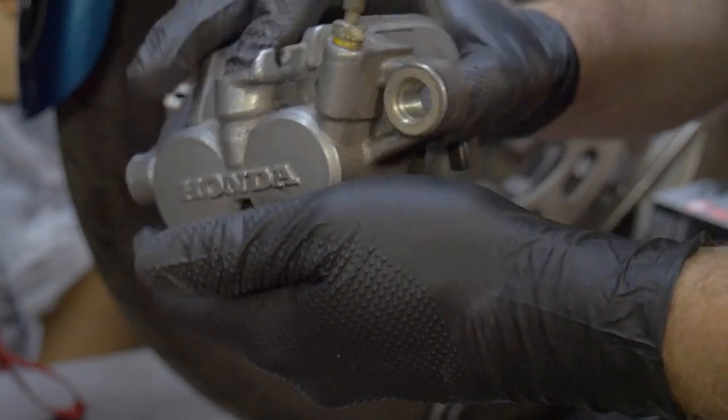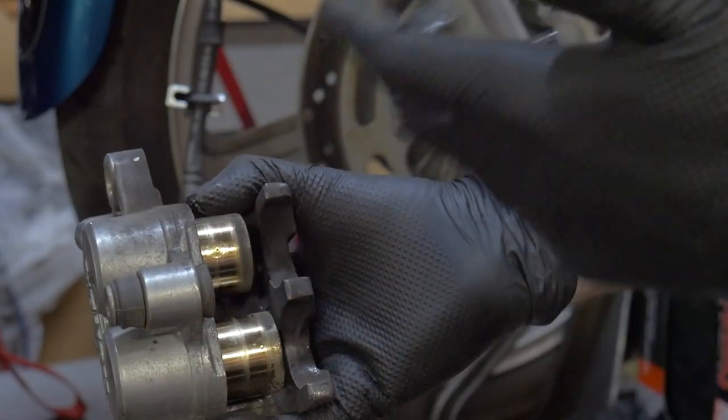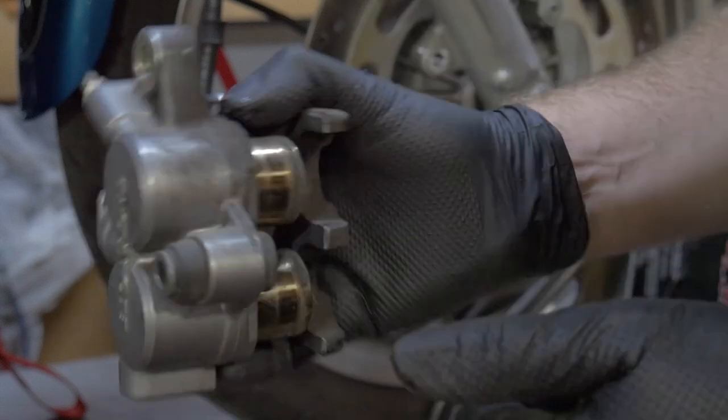There's brake fluid just kind of hanging out in there, but we still need to get these pistons out. I'm going to show you a really nice tool to use to get those out the rest of the way.